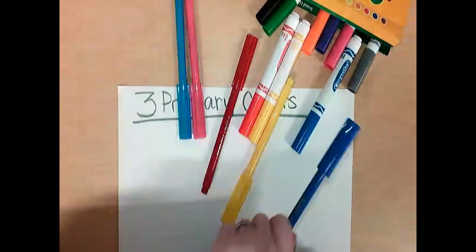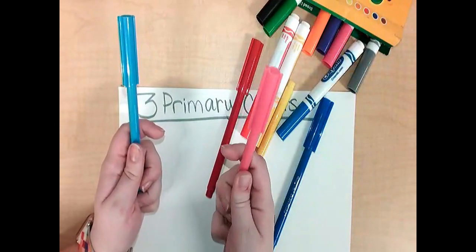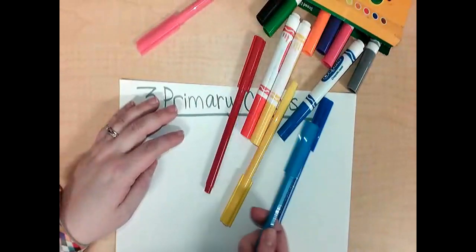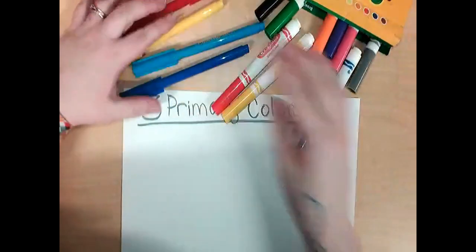In your tools you should find red, yellow, and blue. You might find some colors that are like red, but pink is not red — please do not use pink. You might find a light blue; you could use light blue, but try to use the regular blue that you see here.